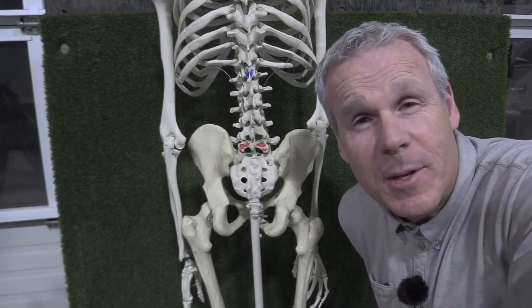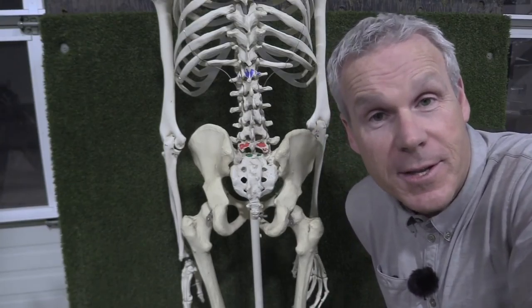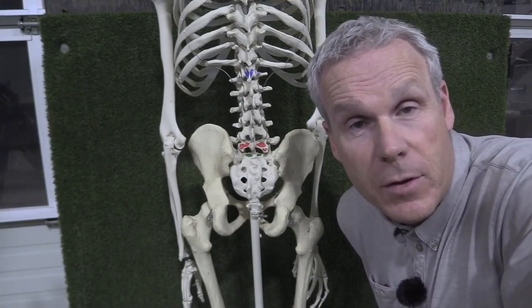Hey everyone, Sean Clement here, Wisdom in Golf for Golf WRX. This week we're going to see why Tiger should be completely fine now and in the future with his recent spine fusion.